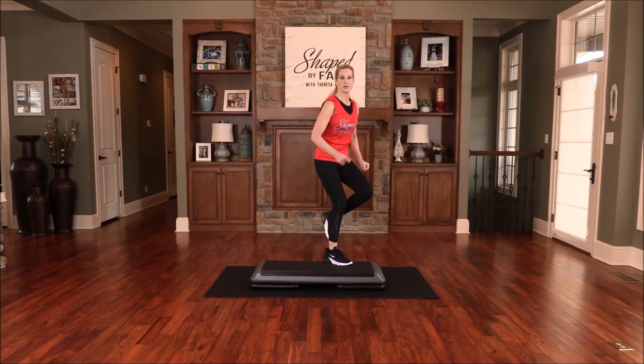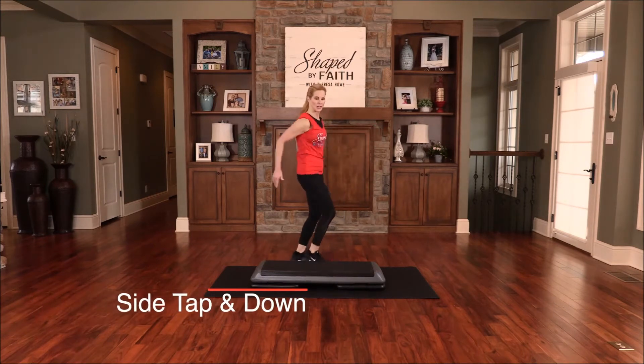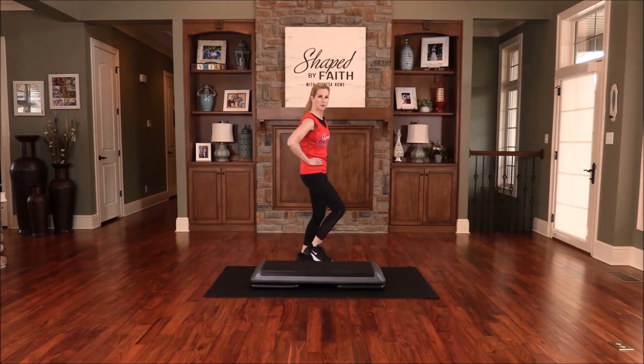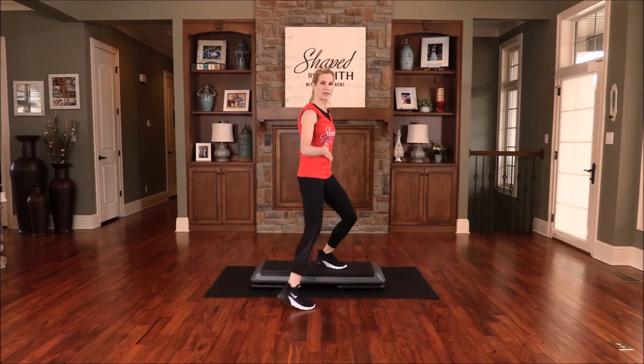Now just step down and tap up — just step up and down. If you want to modify the arms, just keep them right here. Let's do that four more times, just come up and down — just a basic tap, two more.